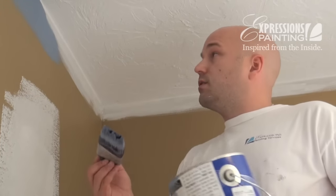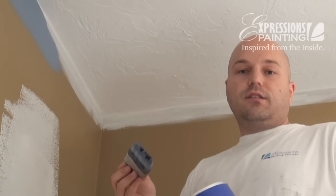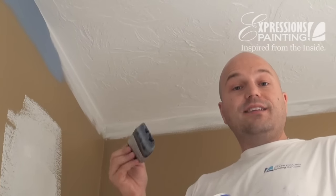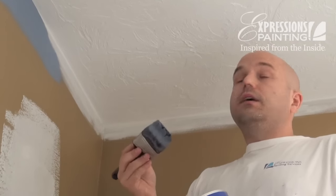An important point I'd like to make here is that perfection is not necessary on the first cut. Don't beat yourself up going over and over the same areas just to get that perfect line. Do your best, but remember that there's a second coat coming on. And that's when you straighten out any imperfections that you may have missed on the first coat.